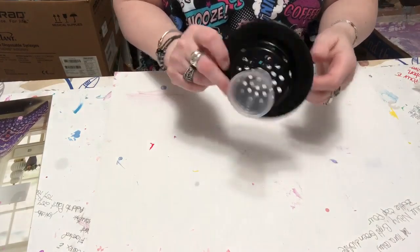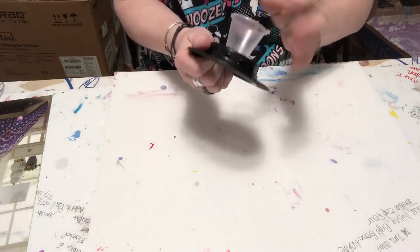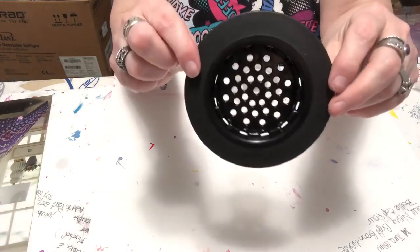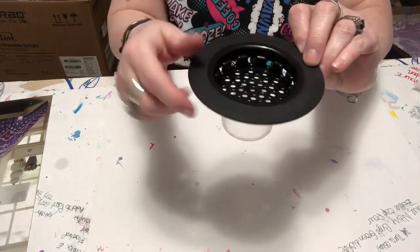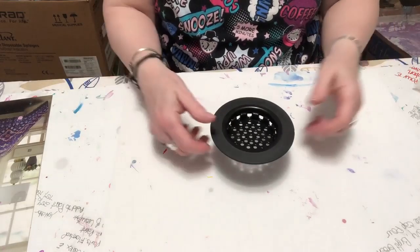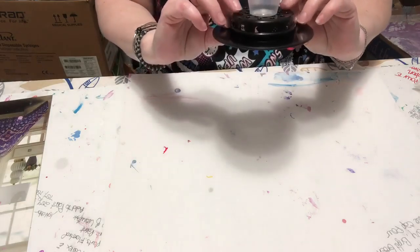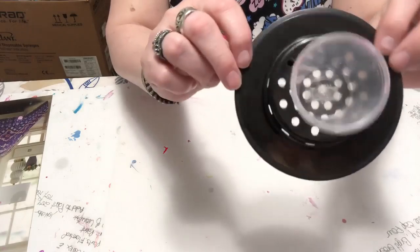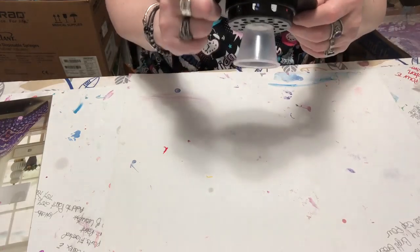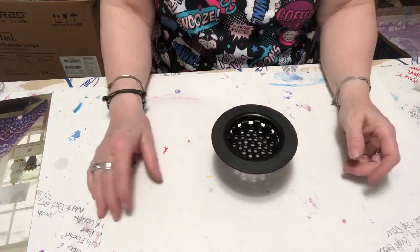I made this little contraption here — I've got a medicine cup attached to the bottom in the middle, and this is a sink strainer. As you can see, it's got lots of little holes and little slits on the side. I'm gonna set this on the canvas and pour paint on the inside. The cup allows for about two rows of holes, and then the slits around the sides, so it's gonna give me a drip effect and then run out and kind of do puddles too.